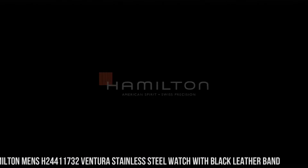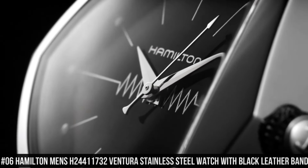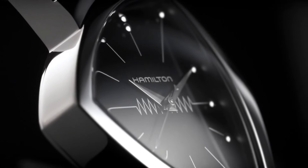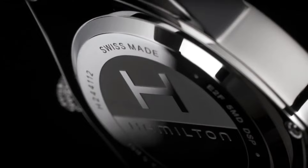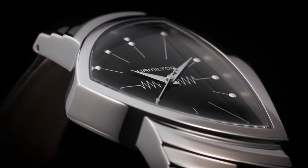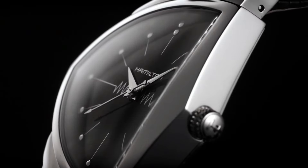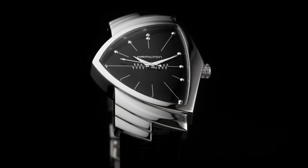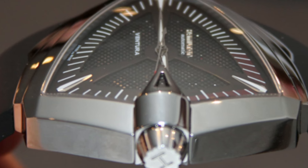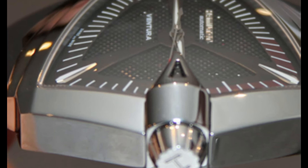Number 6: Hamilton Men's H24411732 Ventura Stainless Steel Watch with Black Leather Band. More beautiful in person. Water resistant to 50m, 165ft — suitable for short periods of recreational swimming, but not diving or snorkeling. Asymmetric stainless steel case with a black leather bracelet. Fixed polished stainless steel bezel. Black dial with silver tone hands and dot indices, hour markers. Quartz movement. Scratch resistant sapphire crystal. Solid case back.